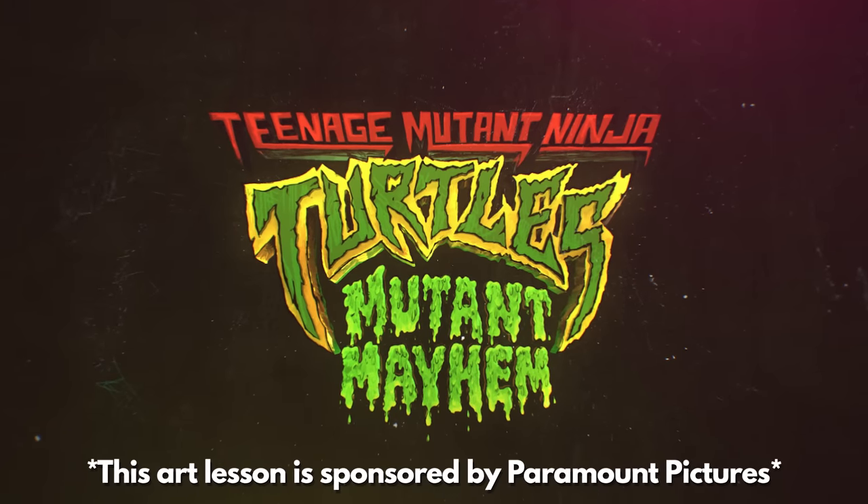This art lesson is sponsored by Paramount Pictures for the movie Teenage Mutant Ninja Turtles Mutant Mayhem. Hey friends, today we're going to draw Leo from Teenage Mutant Ninja Turtles Mutant Mayhem. Parents, this movie is in theaters Wednesday, so be sure to click the link in the description below this video to buy tickets today.